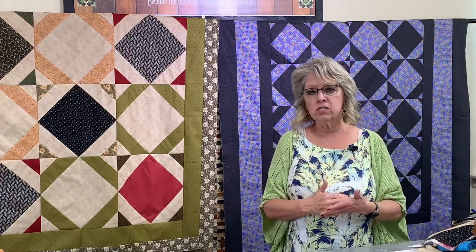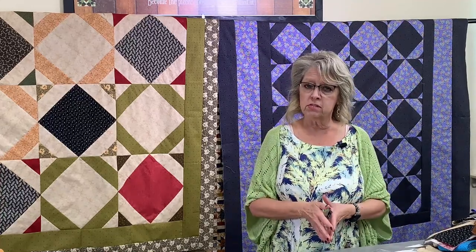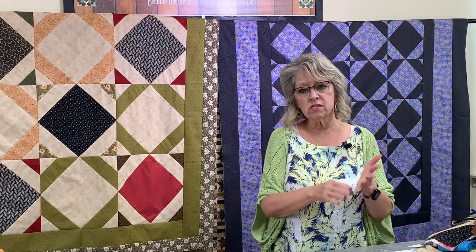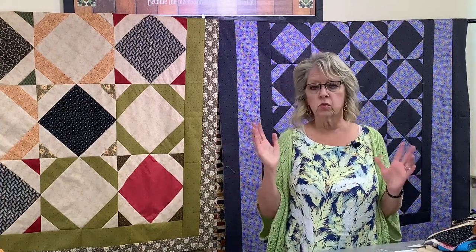That's a great thing for beginners — people who are just learning to cut their strips and squares, maybe new to a sewing machine and seam allowances. If you just stay consistent with this particular block — this doesn't work for everything — but stay consistent with your cutting, sewing, and sizing and everything's going to fit together the same. It doesn't matter if it's eight inches or eight and an eighth; as long as they're all the same size, you're good to go.